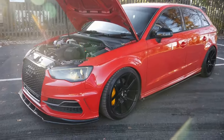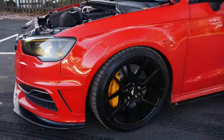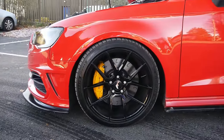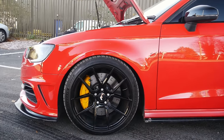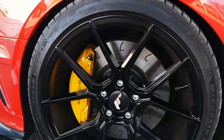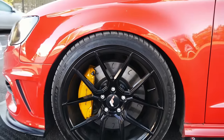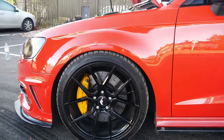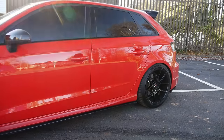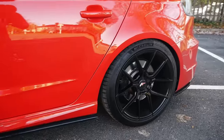It looks stunning in red as well. Moving around to the wheels — we have 18-inch JR30s. The brakes are VBT J-hooks, 340x30, Porsche Macan four-pots with Ferodo DS2500s all around. The stock calipers are retained — it's just the pads that are different.